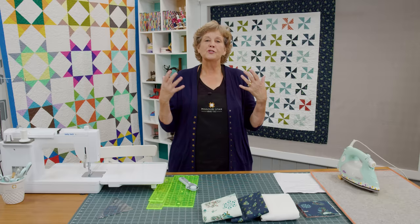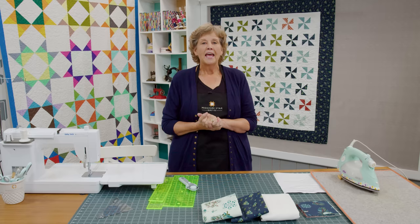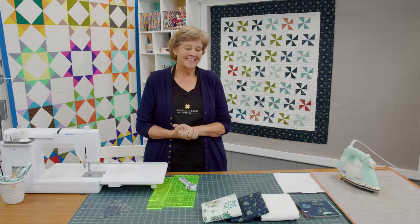Hi everybody, it's Jenny from the Missouri Star Quilt Company and I've got a fun project for you today. For years in my trunk shows I've been traveling with this pinwheel quilt and I've never done a tutorial on it. A pinwheel is one of the easiest and quickest blocks to look amazing without working too hard. Let me show you how to do this.